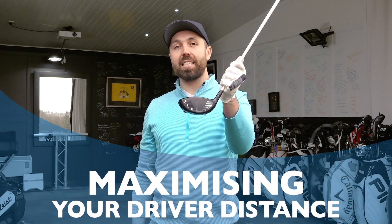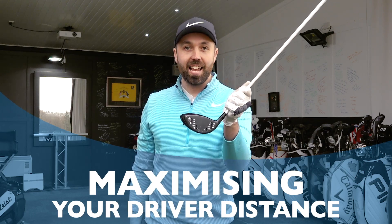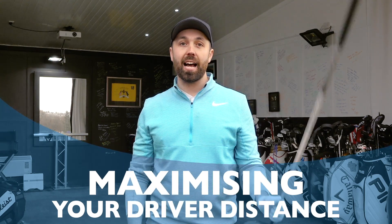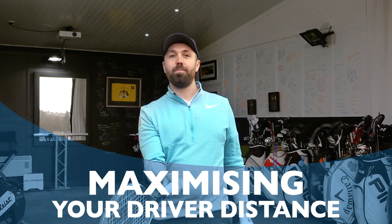Whether you are a golf pro or you are brand new to golf, you want to make sure you are maximizing your driver distance. This video covers three very easy ways to make sure that you are doing that, and we're even including a tennis racket. Let's do it.